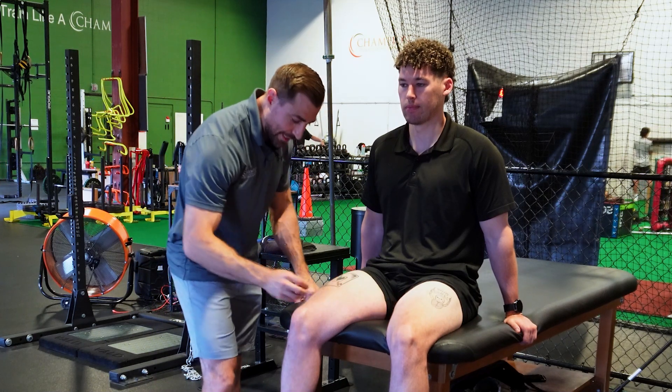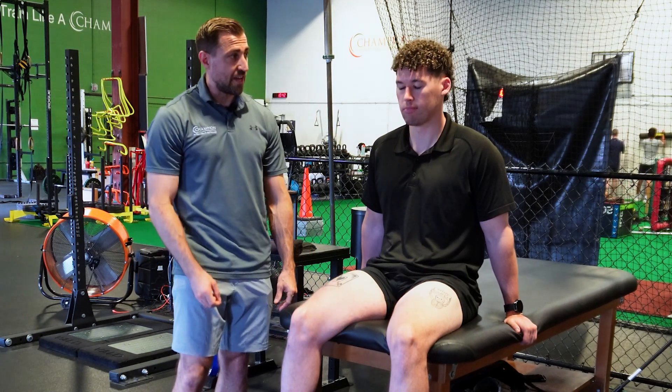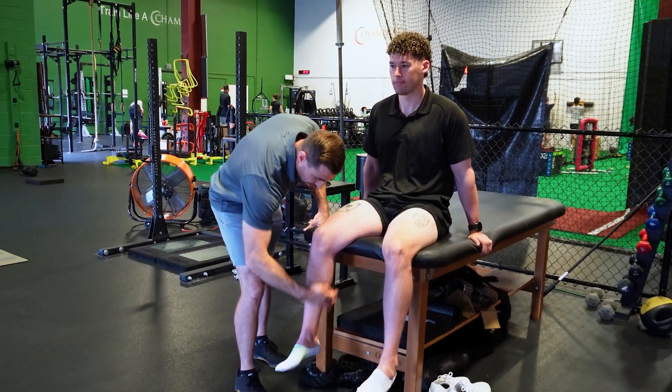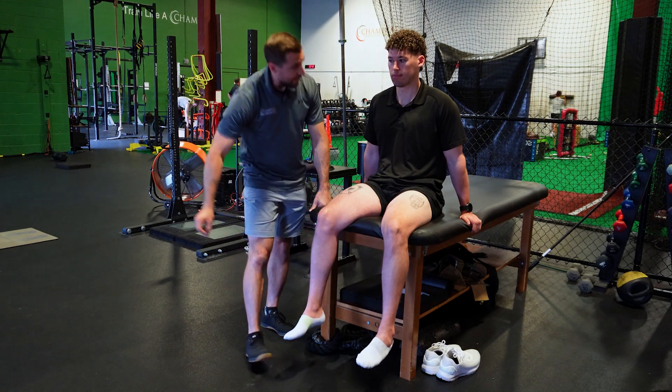For L3, we test somewhere around the knee level — here and here. Any difference side to side? For L4, we test somewhere along the medial calf. Poke each side. Any difference?